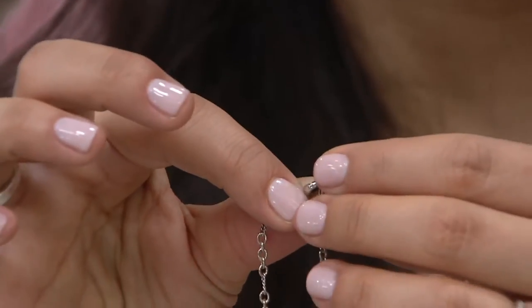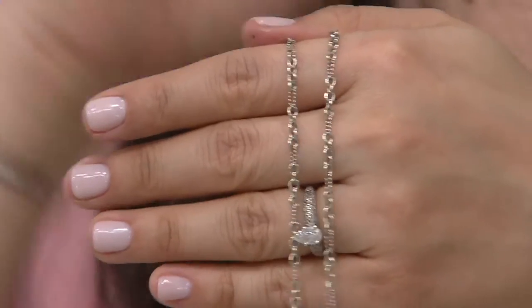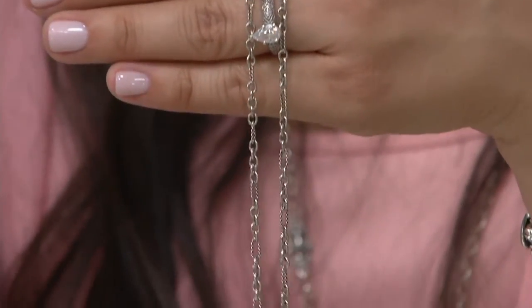Think about this too — maybe you have a lot of little charms in your collection. I think about my gorgeous charm bracelet from my grandmother, all these little charms, and one charm came off — well, what do I do with it? Maybe I have a little keepsake or a ring that was really special that my mom gave me that doesn't fit anymore. You can put all of those together and create a little story. It's a little treasure necklace.